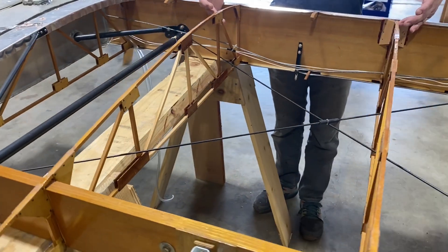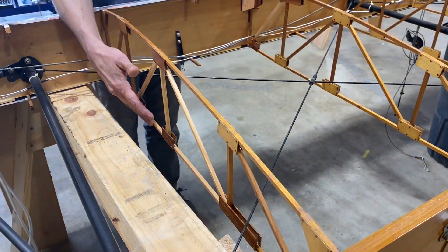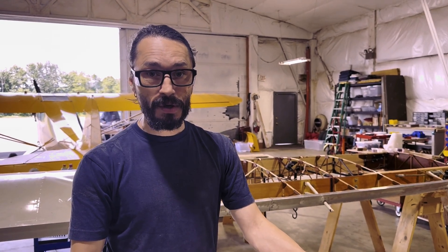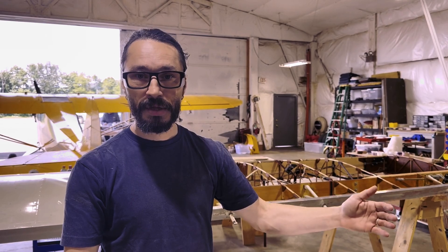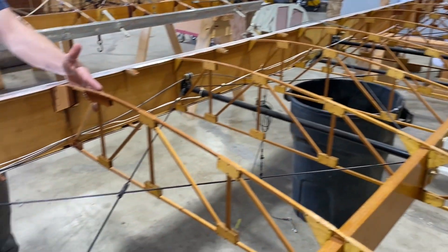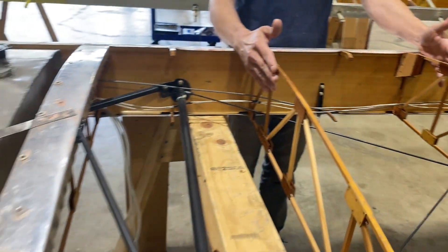These are the last two ribs that we had to repair — again, just some minor cap strip repair where we added new pieces where damage had occurred, as well as some diagonal repair. The customer had hoped we'd be able to salvage a portion of the fabric and limit the amount of time spent redoing that. Unfortunately, during our inspection we found that the two ribs on the root end had been damaged to the point that they needed repair, which means we had to pull the fabric off the whole wing.